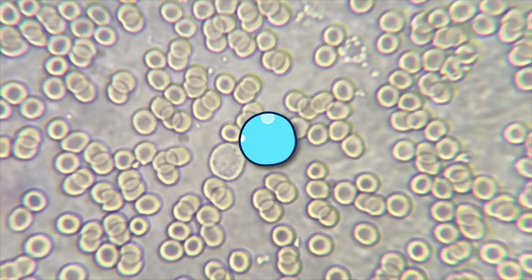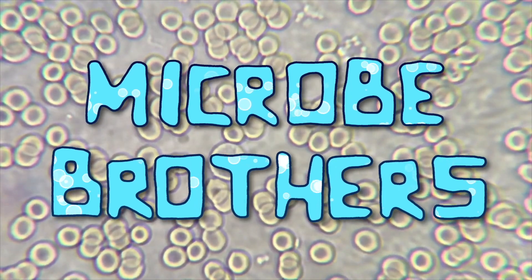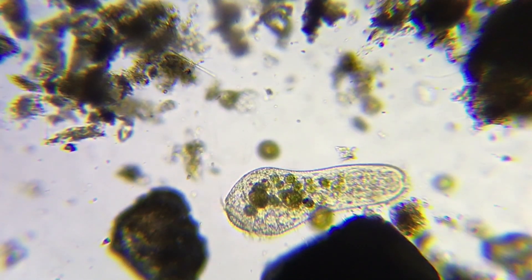I'm Sam, and I'm Toby, and we're the Micro Brothers! So, here we have a stentor.